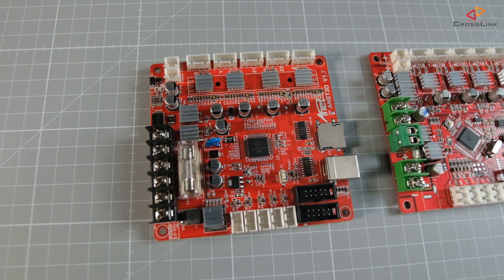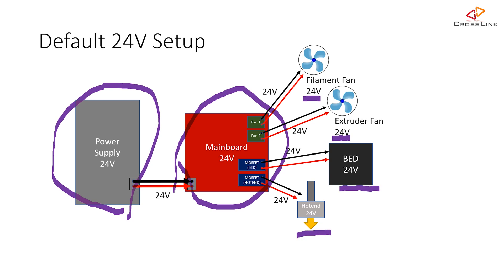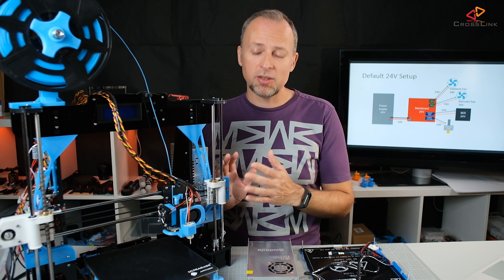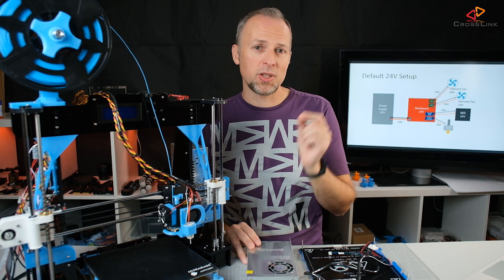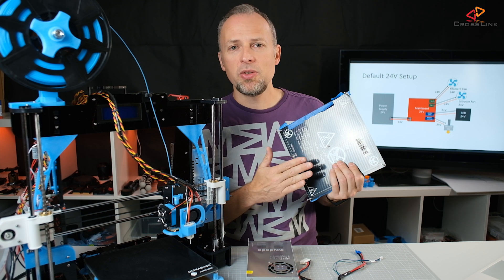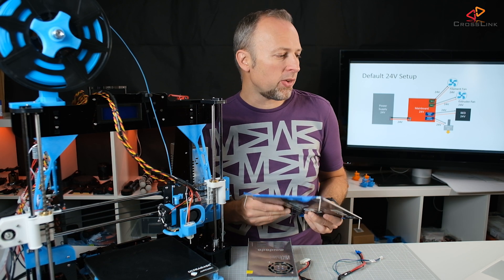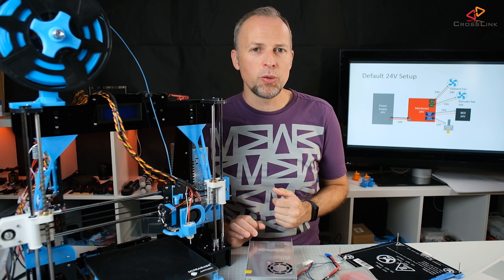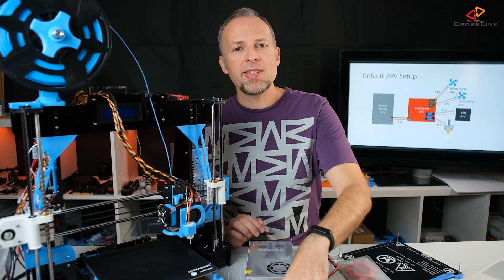Our target setup is a full 24V printer running everything on 24V — including the mainboard, the fans, the heat bed, and the hot end. You're going to replace basically everything electronics-related on this printer except the motors. The motors should work with 24V, though I'm not entirely sure about the specs. Some people say you can keep the original heat bed at 24V, but I went with the 24V ultra base to be safe. Similarly, I've bought a new heating cartridge rated for 24V rather than risk using the original.